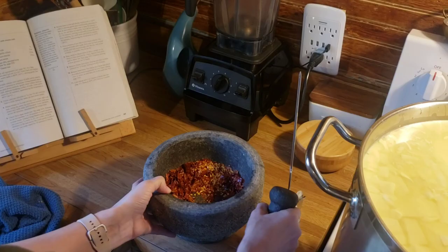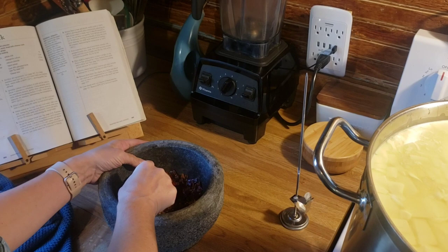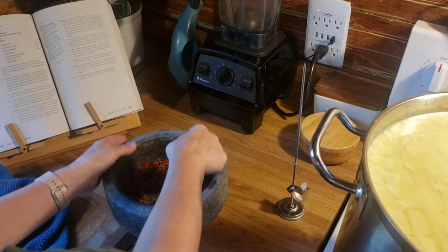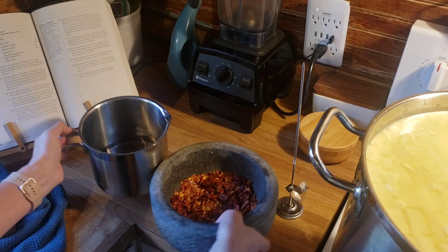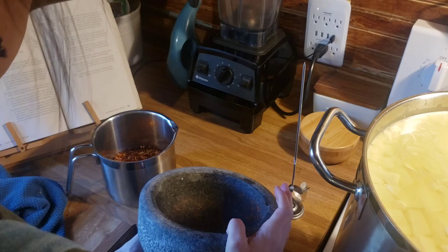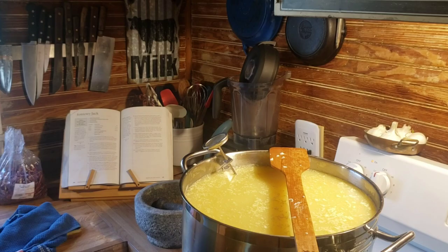Now comes the difference between a Monterey Jack and a Pepper Jack, which is the peppers. For me today I'm going to use chili peppers — these are dehydrated chili peppers. I used a handful and just ground it up in my mortar and pestle. Then you're going to put that on the stove in two cups of water, bring it to a boil, and then turn it off. That is going to be what you put in your curds at the end to make the pepper jack. You need to do this around this stage so it has time to cool off.